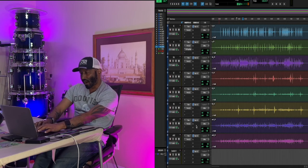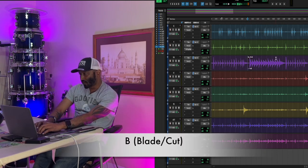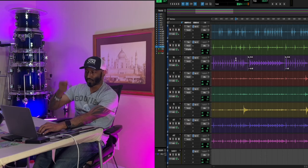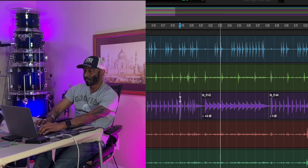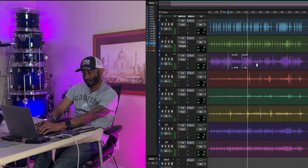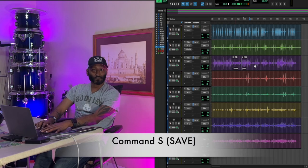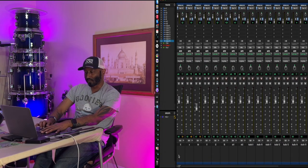One thing I want to do on the hi-hat is where it starts going into this louder section here - we'll hit B and B again to create a clip gain breakpoint, and then take this part down. So here are the 16th notes and then it goes into the louder section. Cool. Command-S - best friend - save.